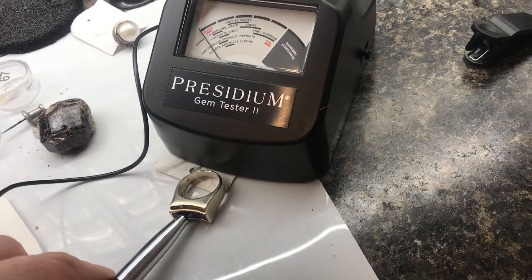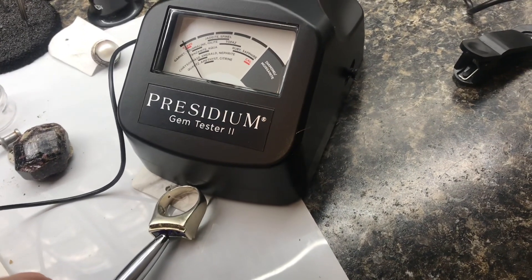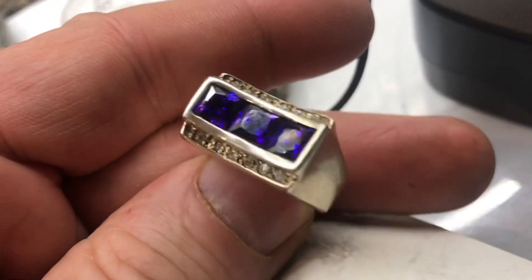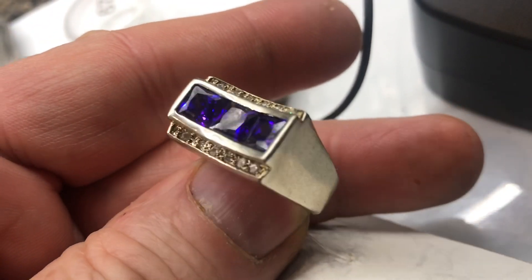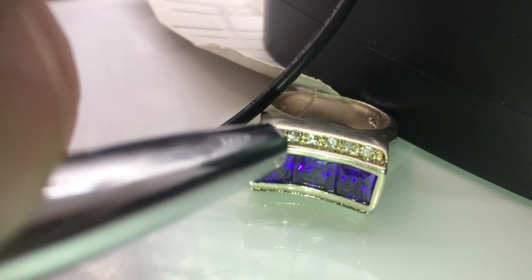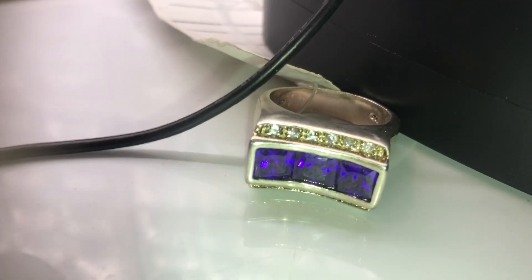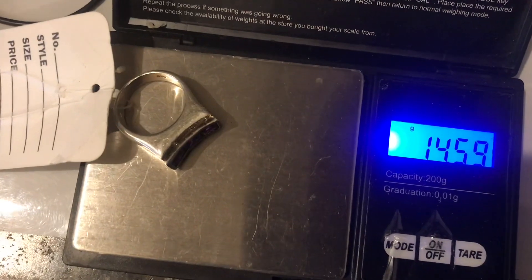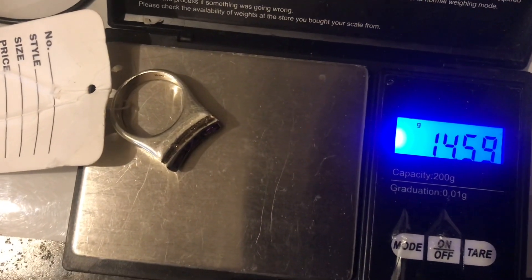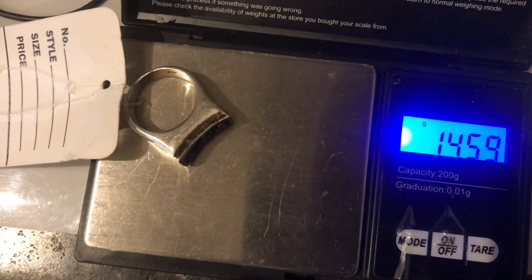Here's a ring I picked up at the thrift store for about $10. We can see it's not a gemstone — it's just glass. Just by looking at it, you don't know if it's a gemstone or glass. We'll test the diamond-like stones at the top, and those are glass. The ring weighs in at about 14 grams, which would be worth about $8, so that means we overpaid a couple dollars.